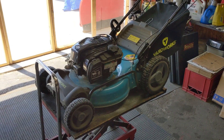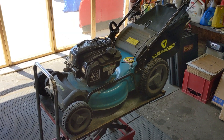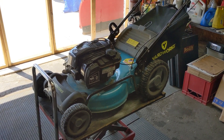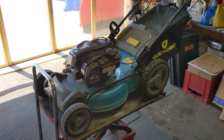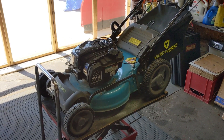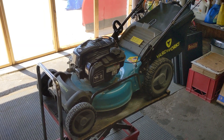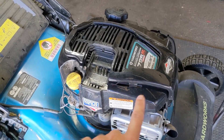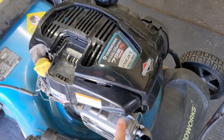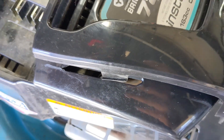My customer did bring this to me not to fix but to sell because he said it was just a headache and he didn't want it anymore. He went out and bought a completely different lawnmower, so we purchased this lawnmower for a very reasonable price. We do know that the engine runs and that the self-propelled drive system works just fine because we did remove the plastic covers and start this engine with a drill just to make sure everything was operational.